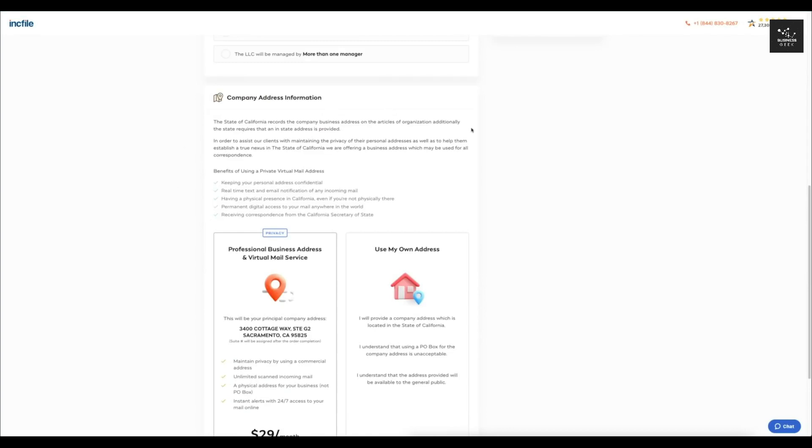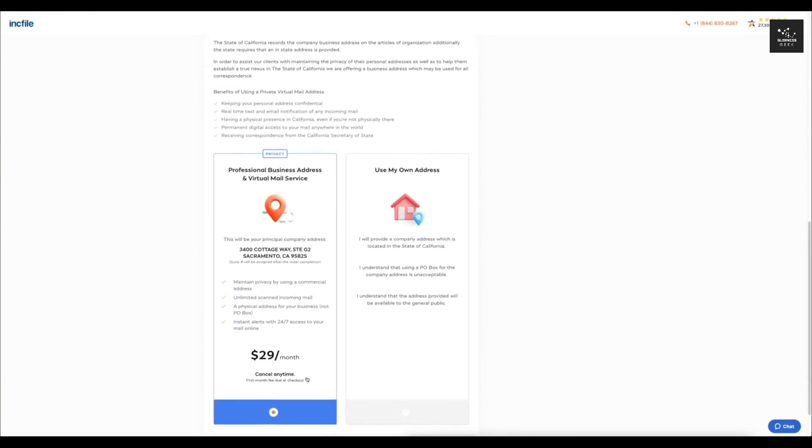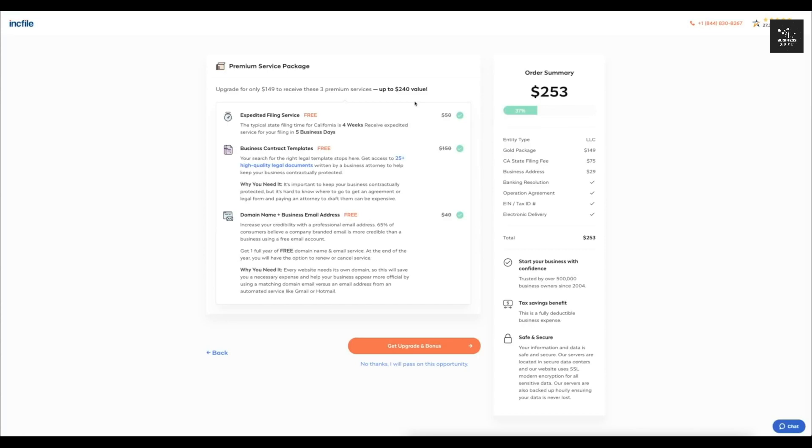For the company address, your state is going to require an in-state address as the mailing address. Incfile offers to be your business address for a monthly fee of $29, which you can cancel any time. Or, if you prefer to use your own address, you can select that and save a few hundred dollars per year. If you want the most privacy, you'll want to go with Incfile's address option. I'll select that for now and click Next.